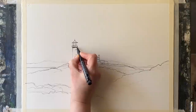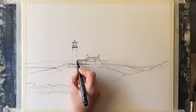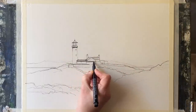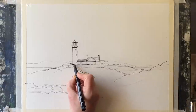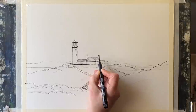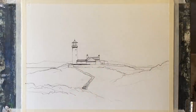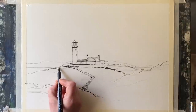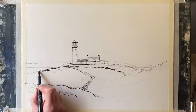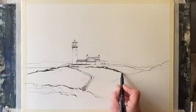I'm using Saunders Waterford Cold Pressed Paper, 140 pound weight, and it's taped to my board with ordinary decorators masking tape. My board is clipped to my table easel and it's set at an angle of about 45 degrees because that's the most comfortable angle for drawing and painting. Also, when I come to paint, gravity will help the washes to run down and spread across the page when I start to paint wet in wet.